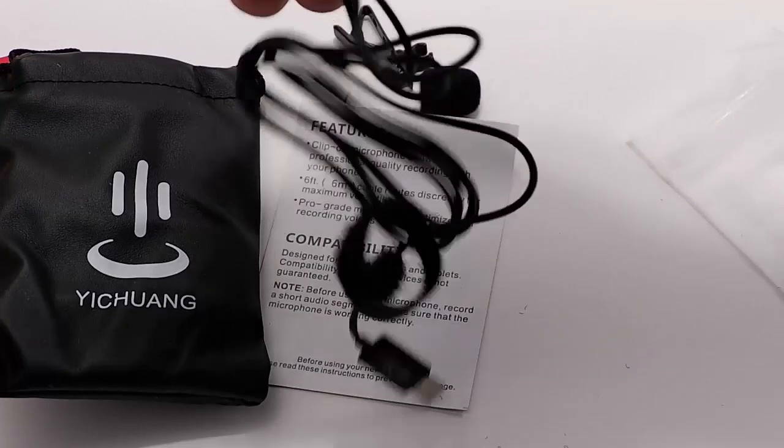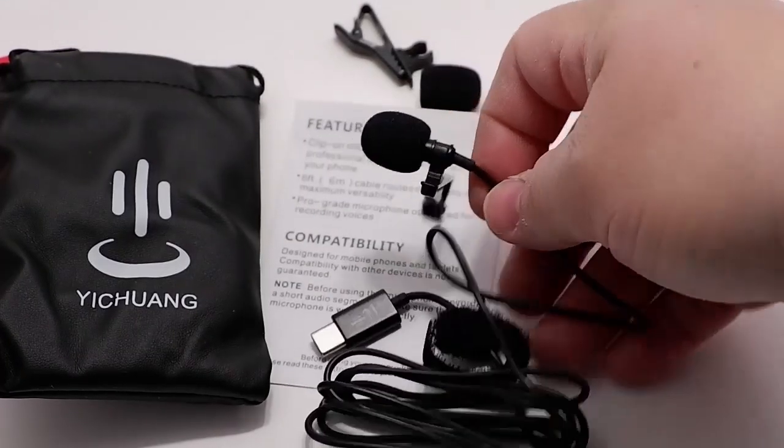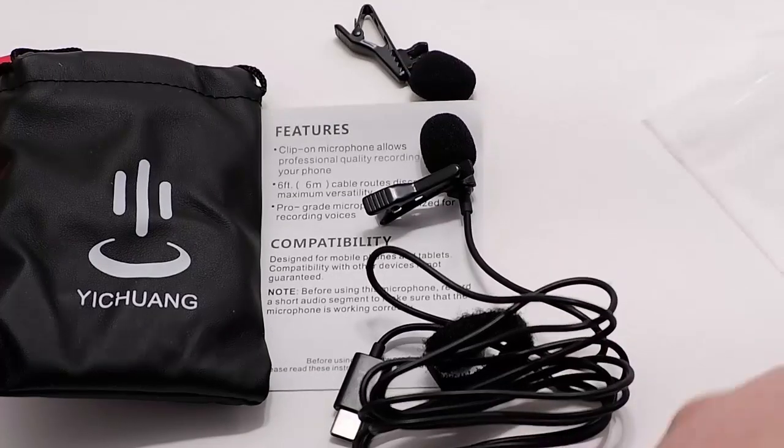We've got ample cord length for connecting it to our speaker as well as to our microphone device.